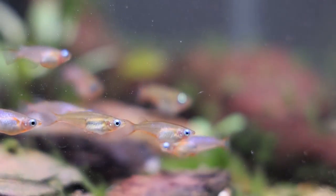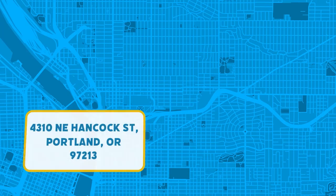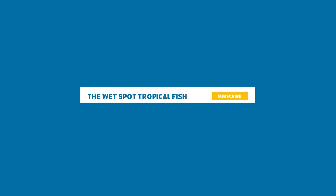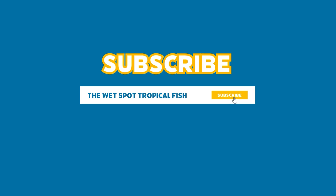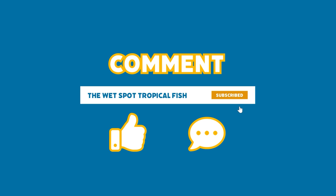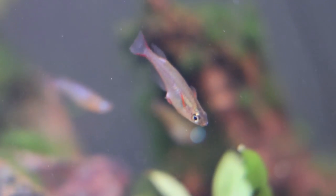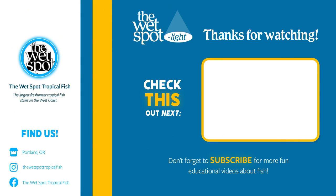If you have any further questions about Daisy's Rice Fish, feel free to leave them in the comments below, or better yet, come visit us at our storefront located in Portland, Oregon. If you haven't already, please subscribe, like, and leave a comment of what fish you'd like for us to feature next. Thank you everyone for watching, and see you next time.